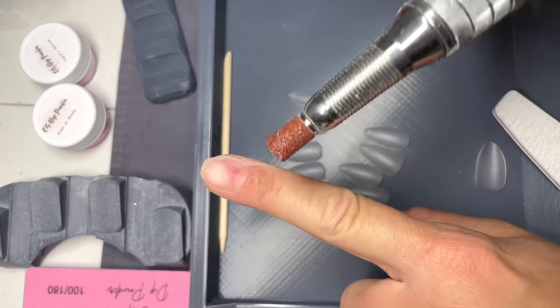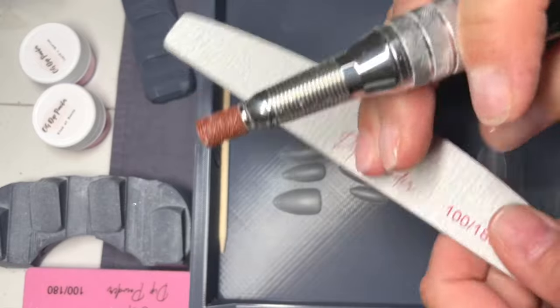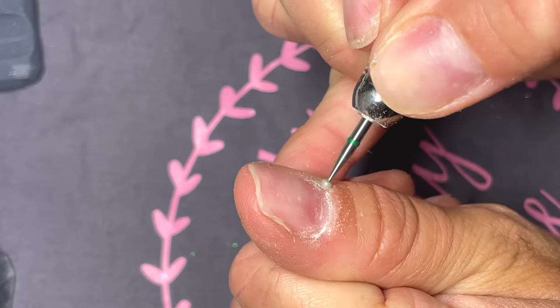I had a bunch of requests on how I do my nail prep with an e-file and I thought it'd be a great idea to do a full tutorial on it. This way everyone can see some do's and don'ts and I will give a bunch of tips and tricks that I've learned along the way.